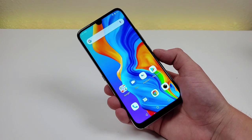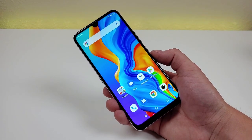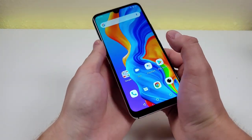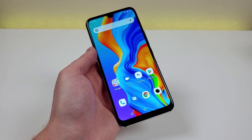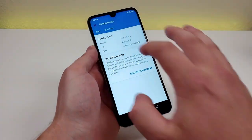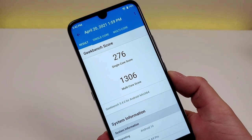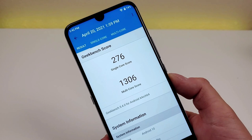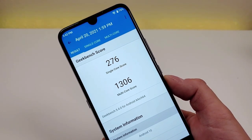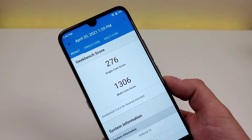With the device we're getting 6 gigabytes of RAM and the MediaTek Helio P60 processor — a really good combination, especially for a budget phone. The Helio P60 is definitely one of the more upper-end mid-range processors from MediaTek. Running Geekbench 5, I got a single-core score of 276 and a multi-core score of 1306. I recommend running this test on your current phone and comparing scores to get a better idea of whether this phone will be a performance upgrade for you.